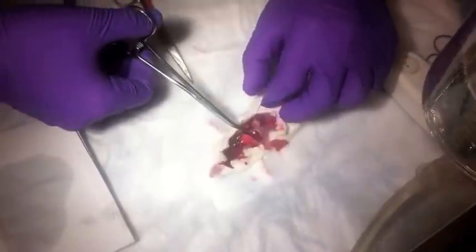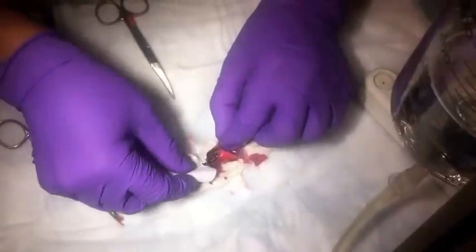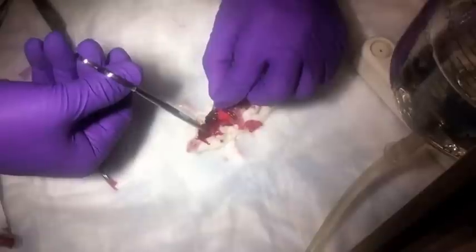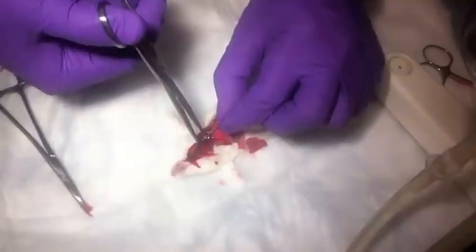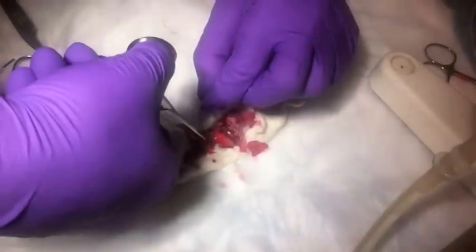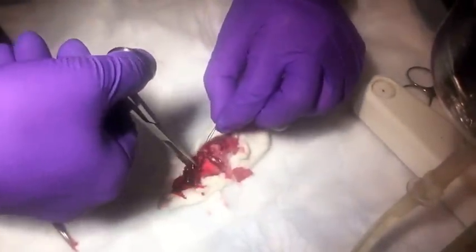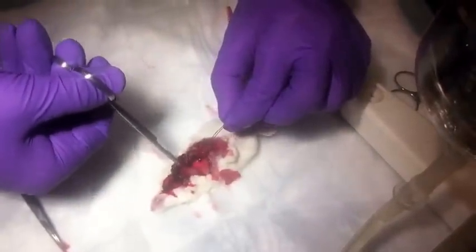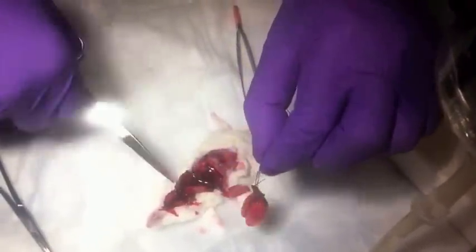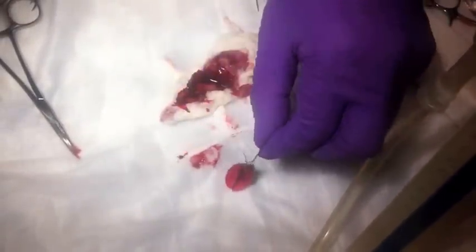Now we're going to excise the heart and lung from the thorax. It's easiest to pull on the trachea gently and lift the whole heart-lung complex up so you can cut underneath it and cut the connective tissues holding it in place. When you get down to the diaphragm, you need to cut the aorta, esophagus, and inferior vena cava. Then we're left with the heart, the lungs, and the esophagus.